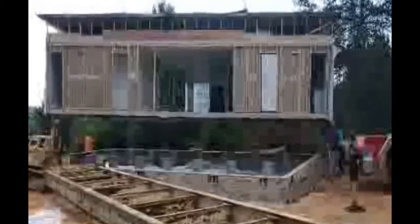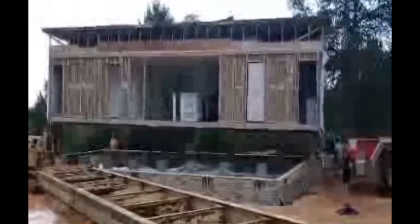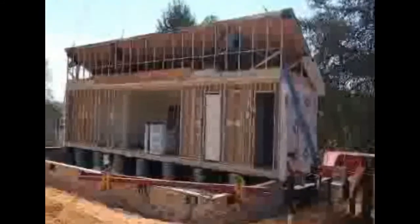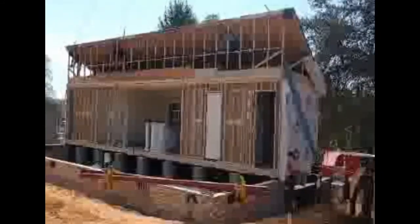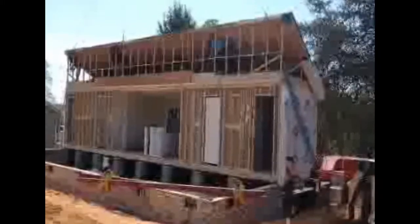As you can see, the top portion of the house is a hinged roof, which means when it's transported, the roof is folded down just because it is a steeper pitch to make it under the bridges. And when we set it, as you can see here, they'll raise that roof up. This roof here is a 9-12 roof pitch. You can go up to a 12-12 roof pitch, which gives you some finishable space upstairs. This 9-12 will give you some storage area.